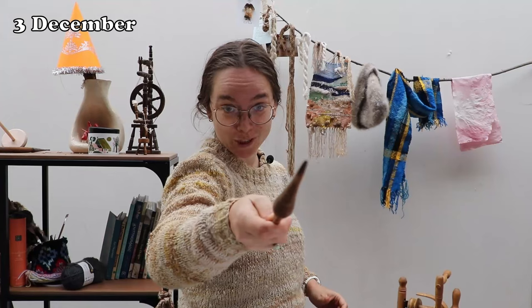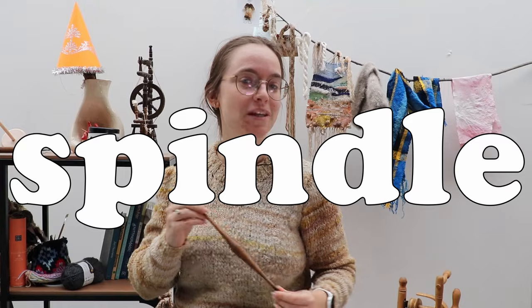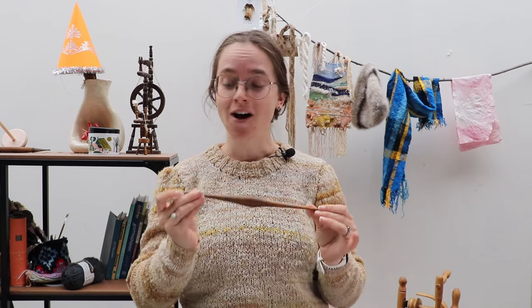You want more spindle spoon adventures? Well, you are going to get more spindle spoon adventures. On December 1st, Andrea Maury and her friends started a 100 days of spindle spinning challenge. And you guys have been coming for me in my Instagram DMs. While 100 days at first glance seems a bit excessive to my chaos brain, I'm going to first try and see if I can get 30 days of spindle spinning in, and then we'll see where we go from there.